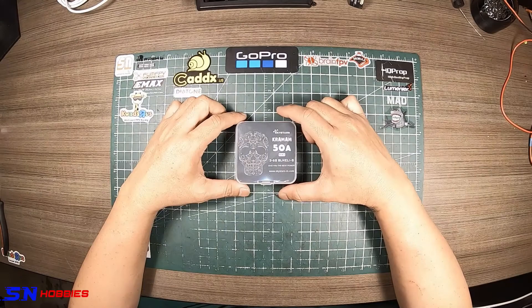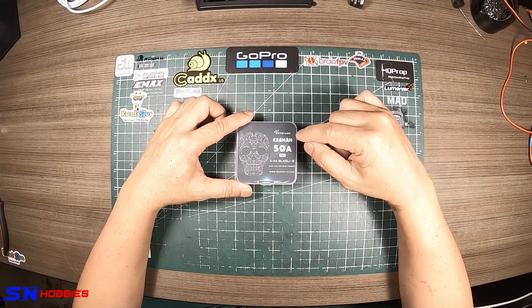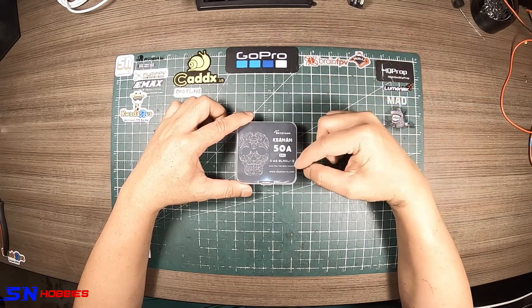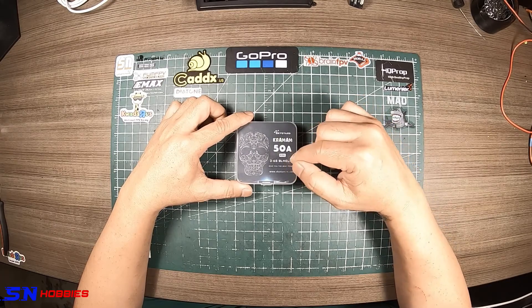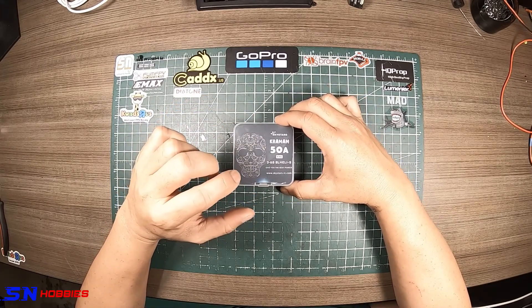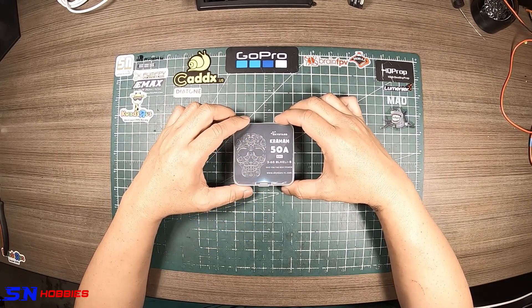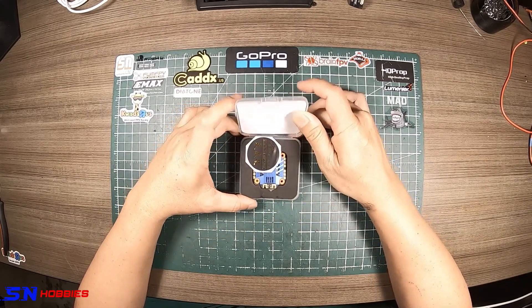Hi guys, it's me again, FlyMe at PB. What I have here is a 4-in-1 ESC from Skystars called the Kramalm 50 amp. It's a BLHeli_S 4-in-1 ESC — not BLHeli 32 — and it supports up to 6S. If you're using BLHeli_S, you can do up to DShot 600. Let's open it up and see what's inside.